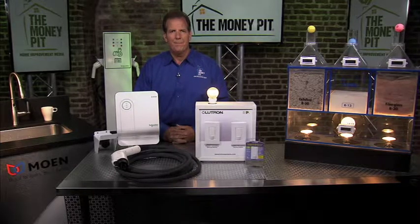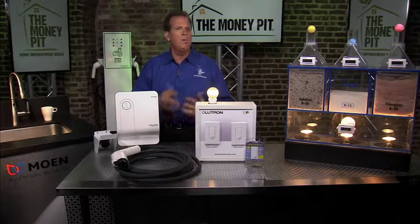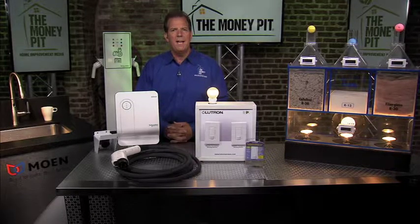Thank you so much, Tom. Where can we go for more information? Just take a look at our website, moneypit.com. We've got reviews on all these products we talked about today and lots of other sources for home improvement information.